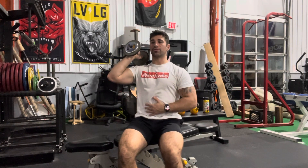Single arm seated strict press. What you're going to need here is a flat bench and a dumbbell. I like to use the opposite hand to keep balance and control as I execute these reps, driving them up with the arm right by the ear. All reps are going to have a three-count countdown.